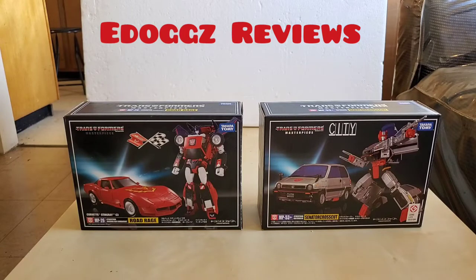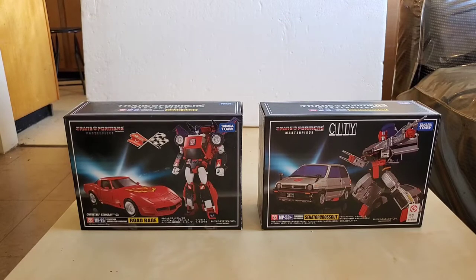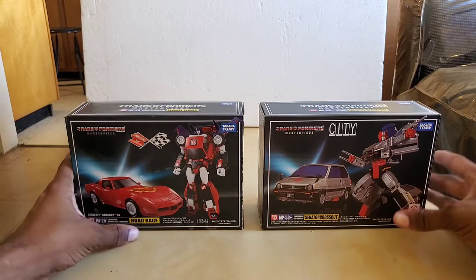Hello everyone and welcome back to E-Dogs Reviews. Today we're going to be doing part two of the Masterpiece Special. In this video we're going to be taking a look at the Transformer Masterpiece MP26 Road Rage. So let's get into it.